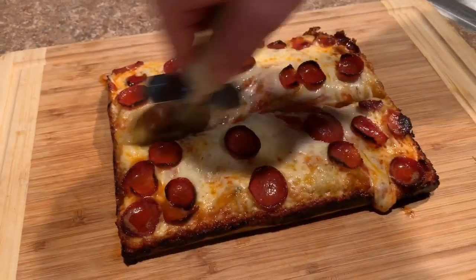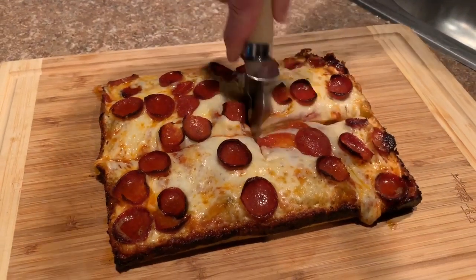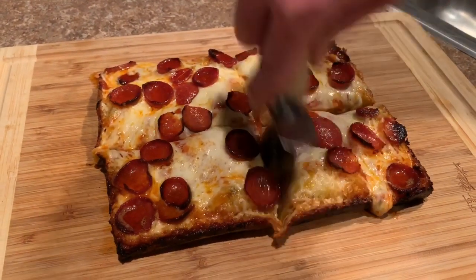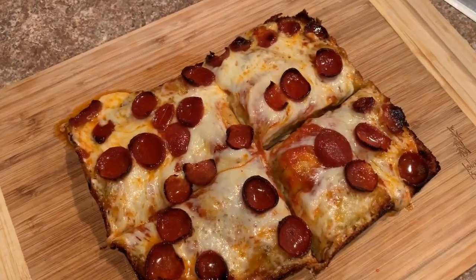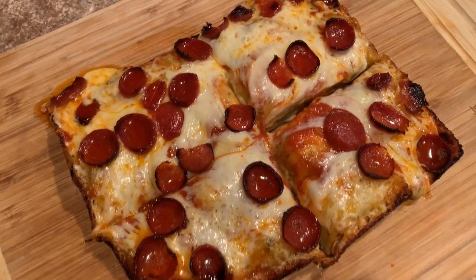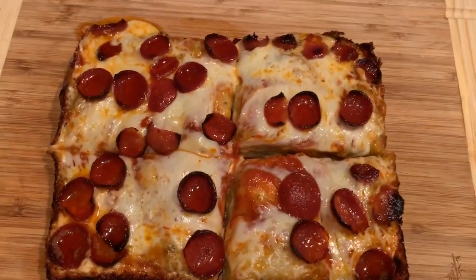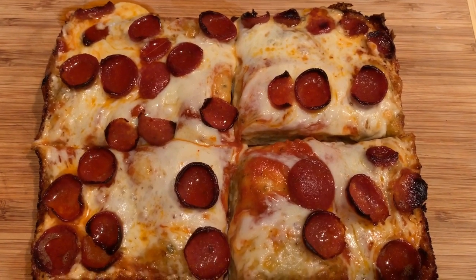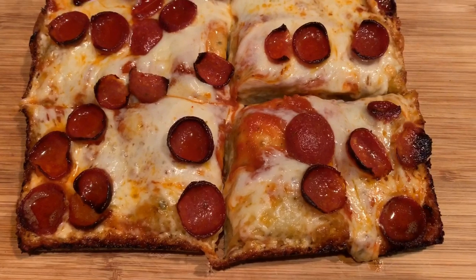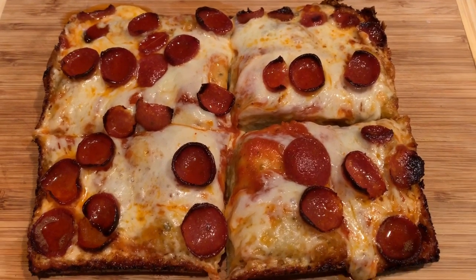Now we just cut this. You can cut it multiple ways — I just use a pizza cutter, which creates four big slices, enough for two people. This thing is going to taste absolutely amazing. It tastes great with ranch or by itself. I highly recommend you try this. If you're a pizza lover like me, making it homemade is much cheaper and it's fun. This pizza costs maybe two dollars to make and it tastes absolutely amazing. Like, comment, subscribe — have a great day.